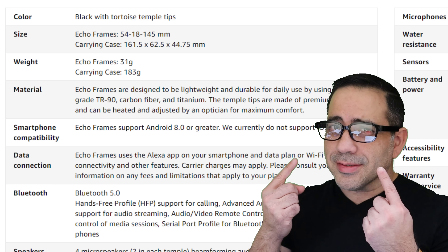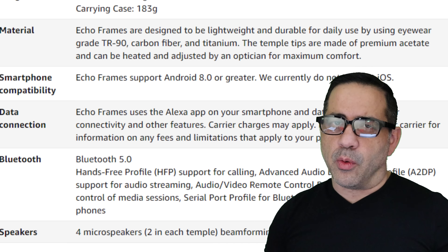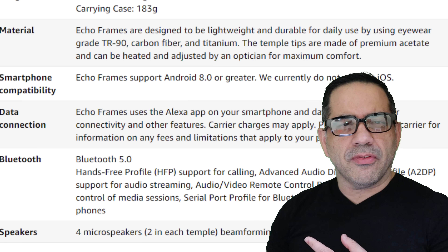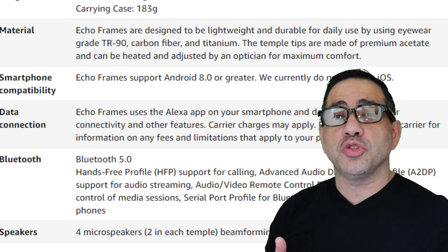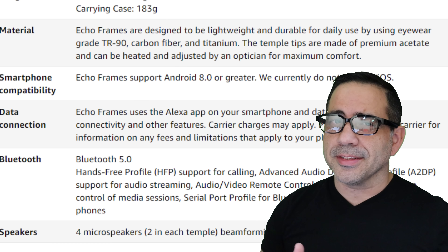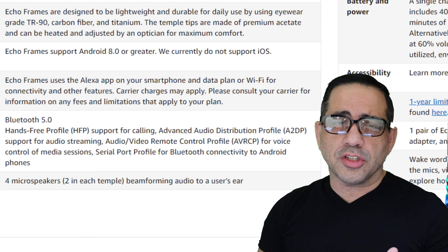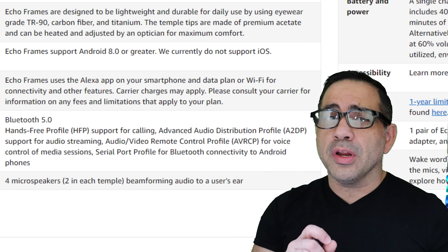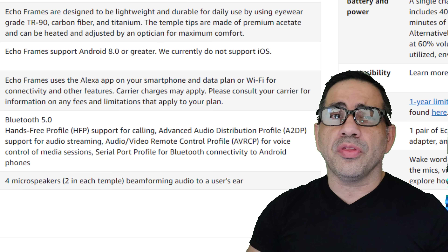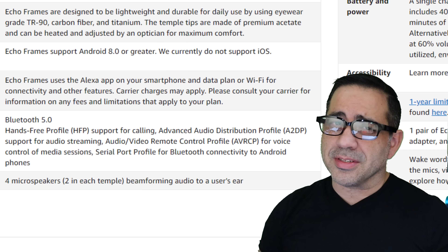Looking at the specs of the Amazon Echo Frames, one of the things that make these stand apart from other smart frames on the market is the weight. These are incredibly lightweight and very comfortable — we're talking about 31 grams. They're made out of high-quality materials: carbon fiber as well as titanium, giving you a lightweight and durable experience for day-to-day wear.